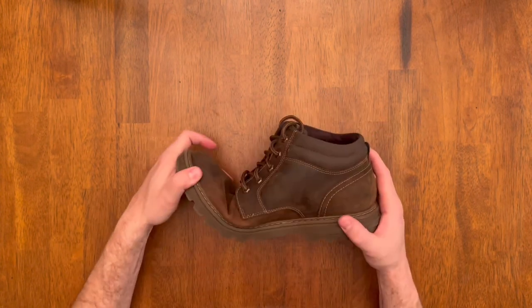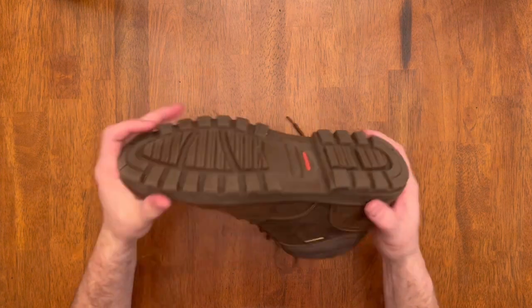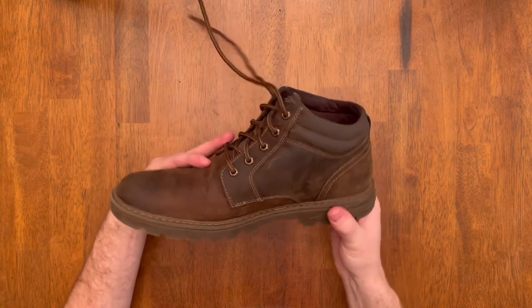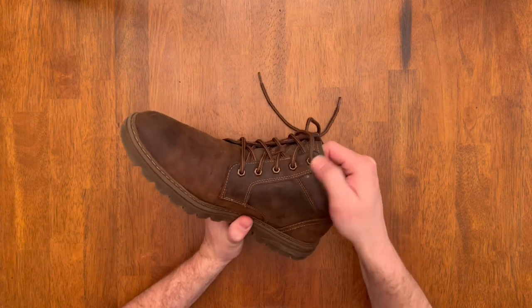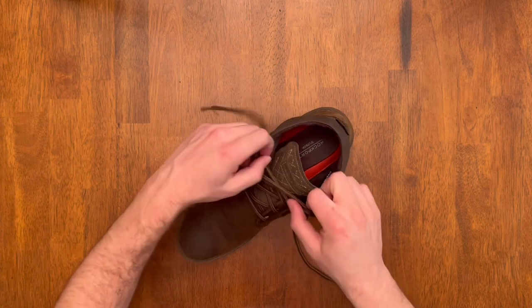The waterproofing really works — I've worn them out in the snow and in the rain and it works great. There's a nice flex to them, and it's got a well-padded, really cushiony sole that's really comfortable to walk a long way in. They also have metal eyelets for all the laces, with a cool design to the eyelets too.